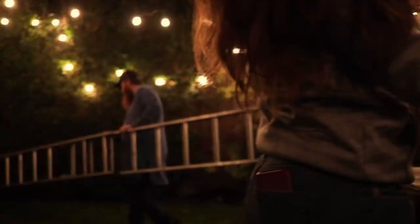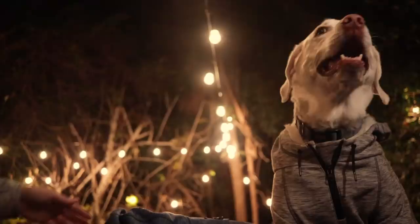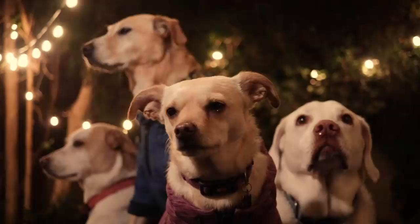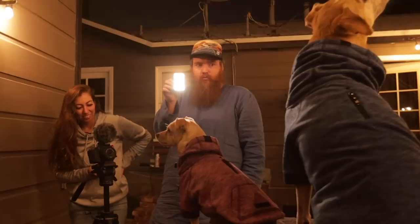The autofocus on this is great — you just pick which dog you want to autofocus on. That dog, front dog.